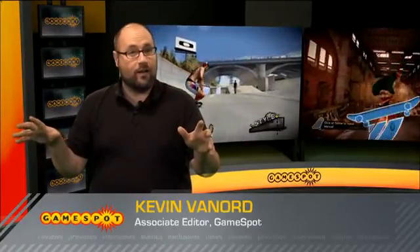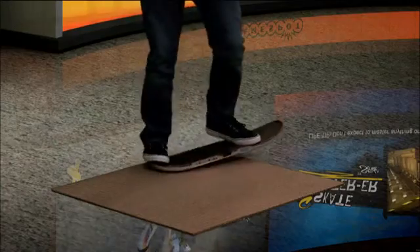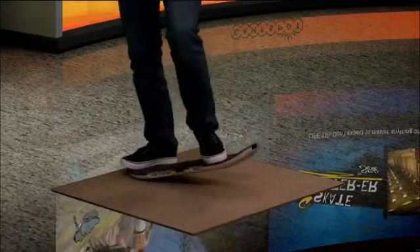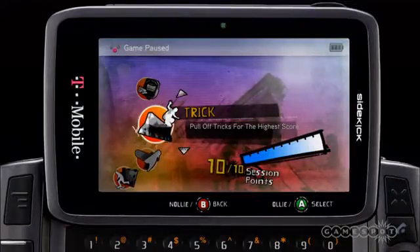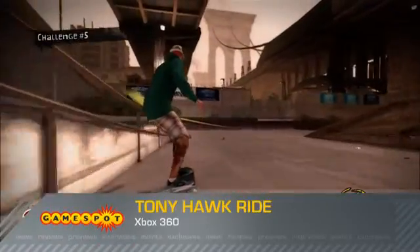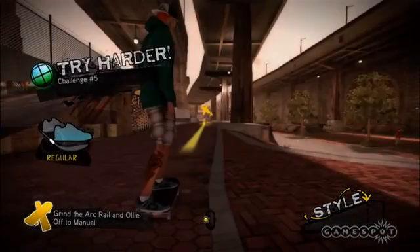It doesn't matter whether you board regularly or have never so much as touched a skateboard — Tony Hawk Ride is a bad game. The skateboard peripheral that comes with the game is sometimes overly responsive, sometimes not responsive enough. Frankly, it just doesn't work right. And the game built around it doesn't feel complete. The menus are poorly assembled, skating areas are small, and what's there is a stripped version of what the series has already done. In other words, Tony Hawk Ride expects a lot out of you without giving anything back. It's rarely fun to play, and at $120, it's a big ol' rip-off.